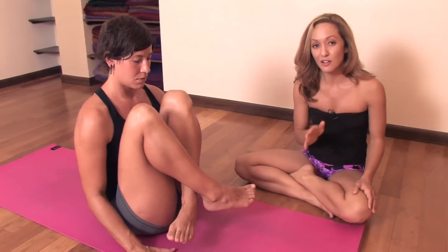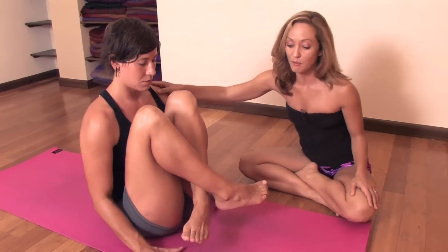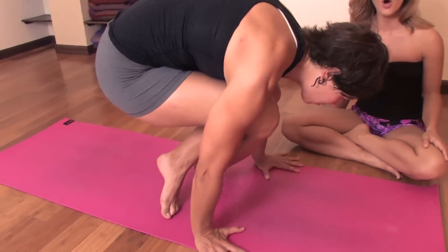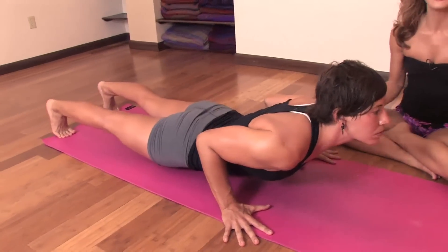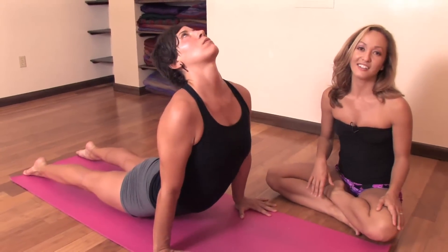The most beginner, easy way to work on the jumping back is to lean the weight of the body forward, placing the toes on the ground and walking your feet through your hands. Then stepping all the way back into Chaturanga Dandasana, stretching out and bending your arms on the way down. Inhale, move into upward facing and exhale down.